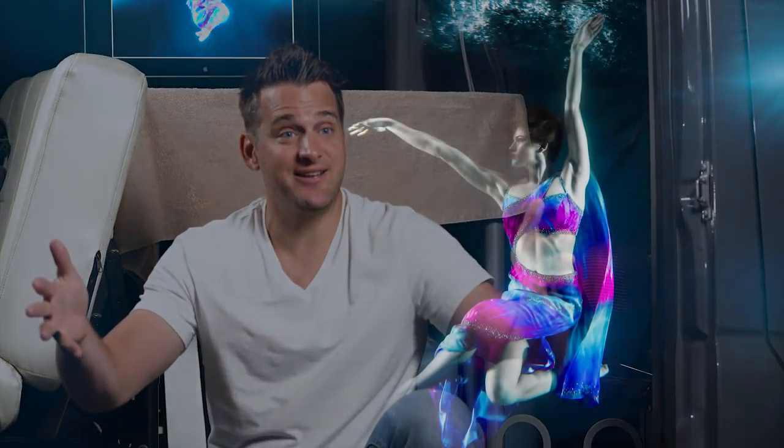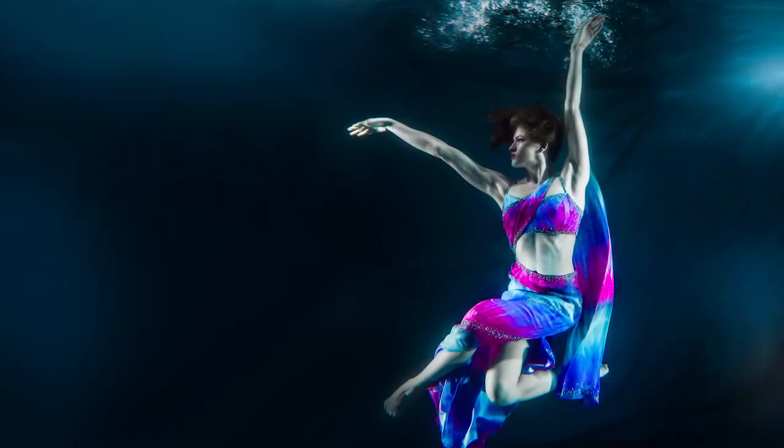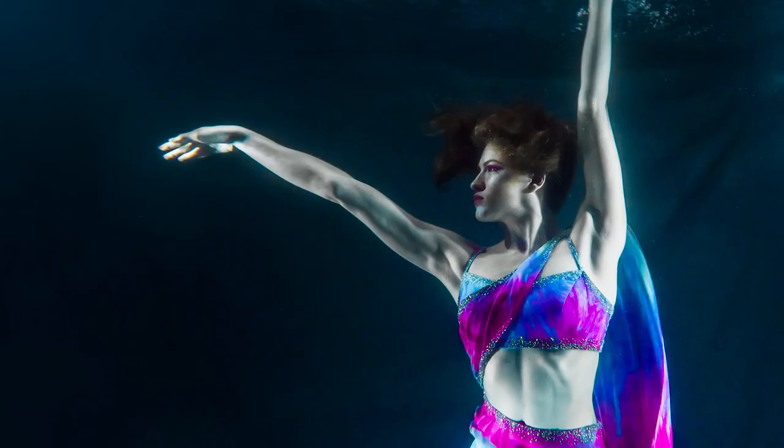We also shot with the A7R2, which is awesome — it's like shooting with two lenses. You can shoot wide to get head to toe for their whole pose, but then when the hair is doing something beautiful, I can crop in because of the massive resolution. It's like shooting with a long lens at the same time. We're talking juicy resolution.